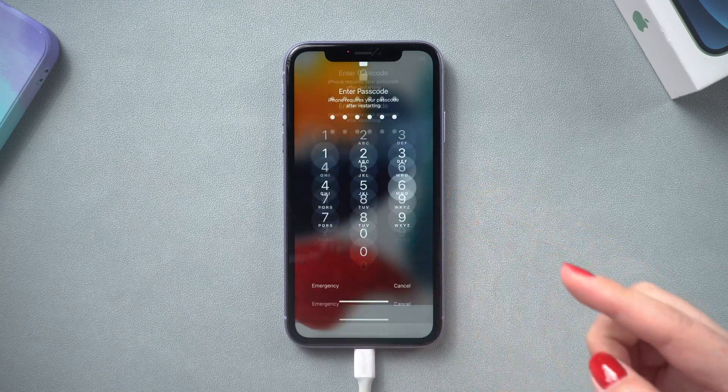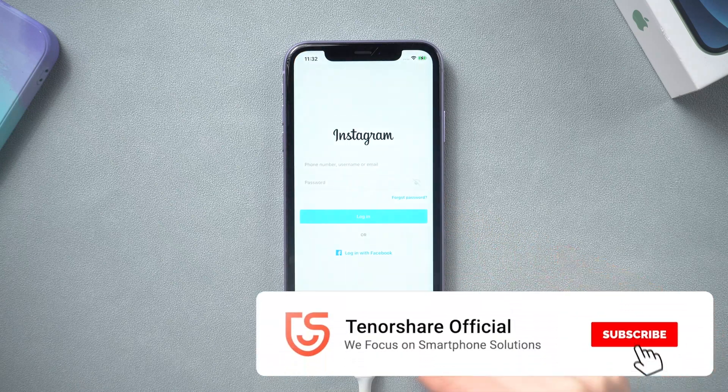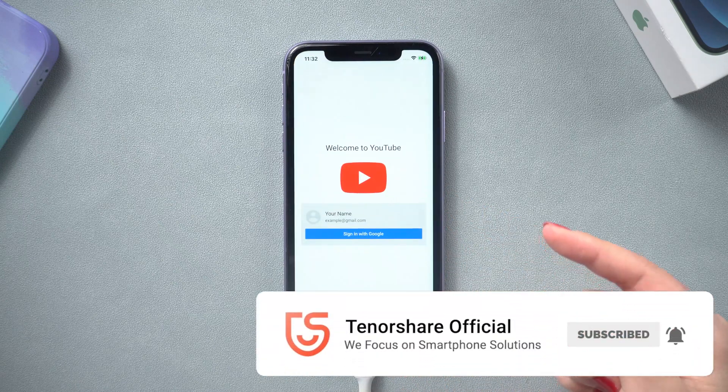Subscribe to the Tenorshare Channel for more tutorials. See you next time.